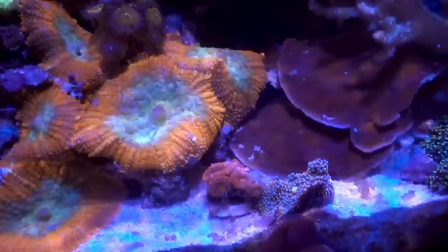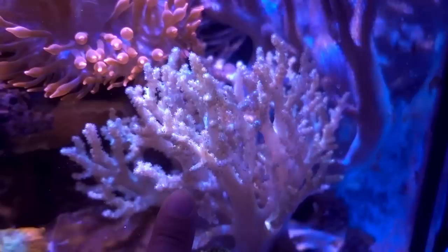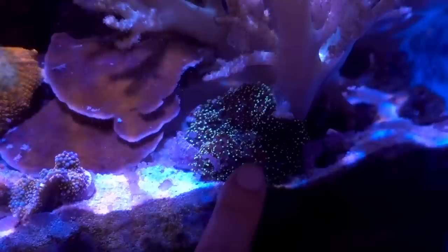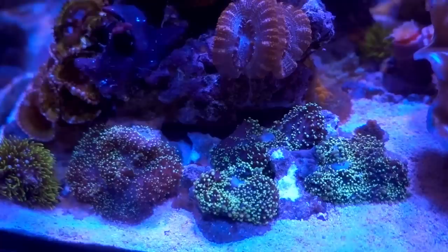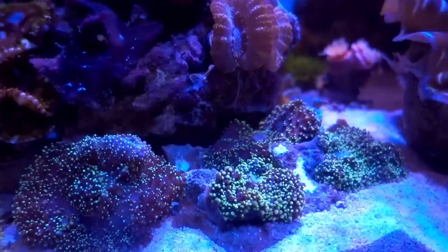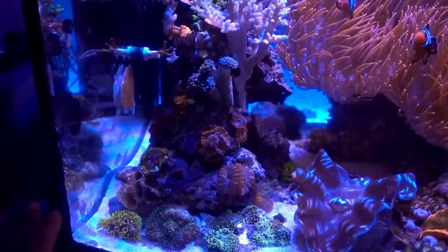Over here, I got some more acans, and thank you Tank Addict for hooking me up with the Florida Ricordia. I really want to try Ricordia again - that's why I got a piece from him. If this does well, maybe we'll add more. Just like leather coral being a poor man's SPS, I feel like green Lemon Harry mushroom is a poor man's Ricordia, which we got in spades right here. I picked up a lot of these guys locally from a local reefer. The comment I get once I posted this on Instagram is that these guys are super invasive and really aggressive. I'm counting on it - I wanted them to spread and just cover a lot of the sand bed, like a nice field.